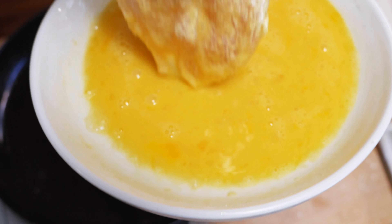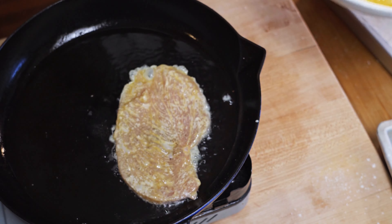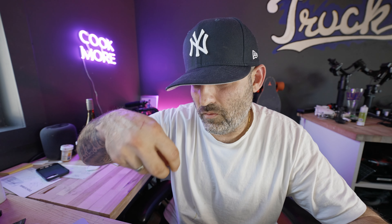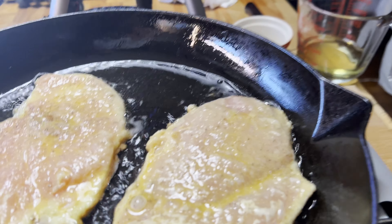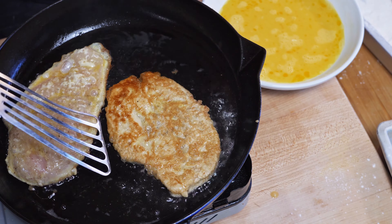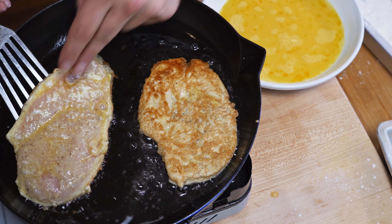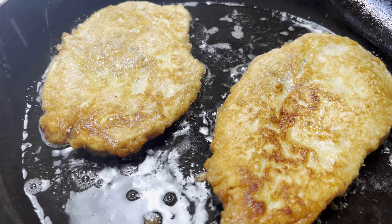Once your oil is hot, gently place the cutlets into the pan. They taught us this in school — it is common sense, but maybe not for some of you new cooks out there: always place the food down and away from you so you don't get splattered with that hot oil. Cook each side of the cutlet about three to four minutes, only flipping once, until golden brown. Now repeat for the rest of the cutlets.